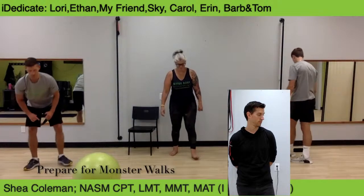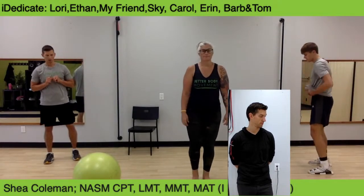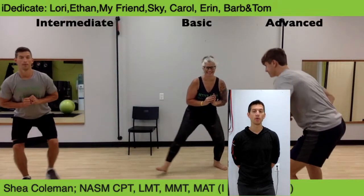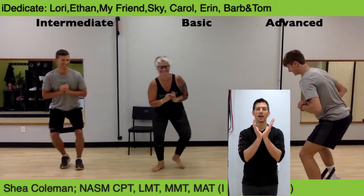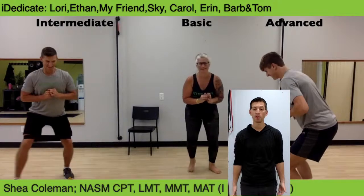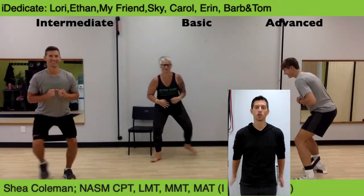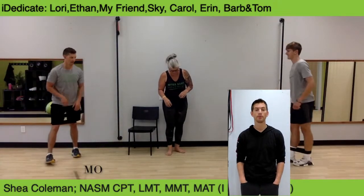Transition to monster walks. Band around the knees — if you're valgus, meaning your knees collapse in or knock-knee, put the band at your knees so you can force those knees out. If you don't have that problem, put the band around the ankles for more challenge, because the resistance further down on the lever creates more torque in those hips. Core compressed, re-squeeze.